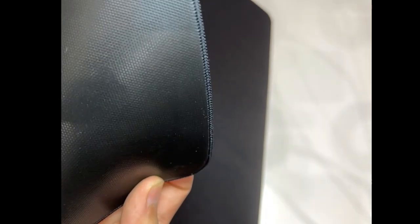The Ambition Mouse Pad comes in a 490 x 420 size and it's a poron type material. Let me see if I can show you guys — it comes flat packed.